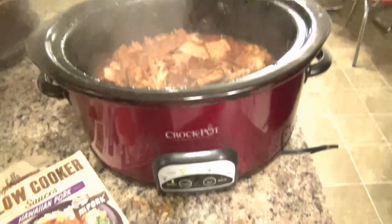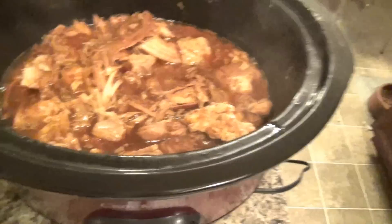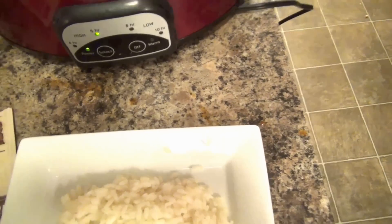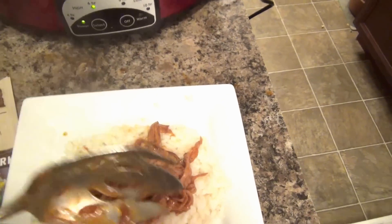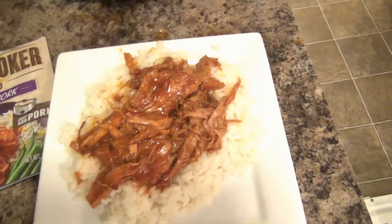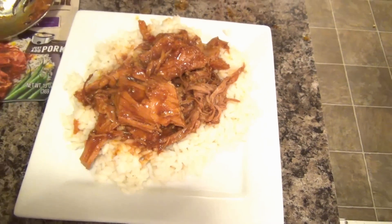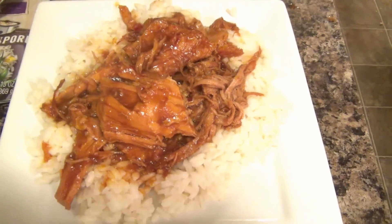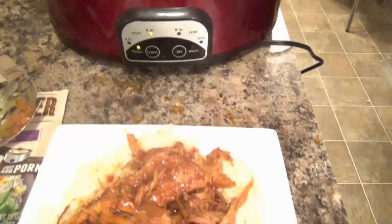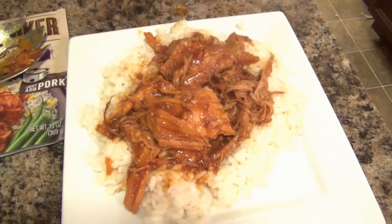Tonight for dinner, I took a pork roast, put it in the crock pot, and added two of these Campbell's slow cooker sauces for Hawaiian pork. I made some rice and I'm just going to serve it right on top of the rice. We had a very busy afternoon and we knew it was going to be long, so we planned for it food-wise. The crock pot did all the cooking while we did everything else we needed to do. It's a very informal night — they can come make their plates as they get hungry. This is the first time I've ever used one of these sauce packets — Scott picked them out, so I'll let you know what I think.